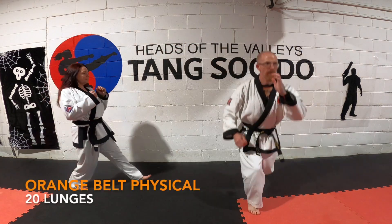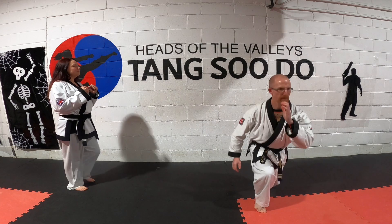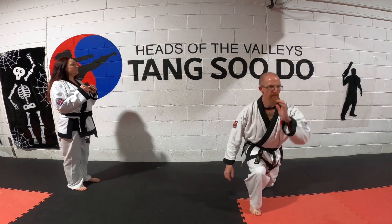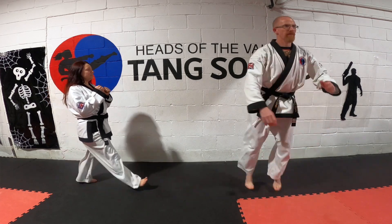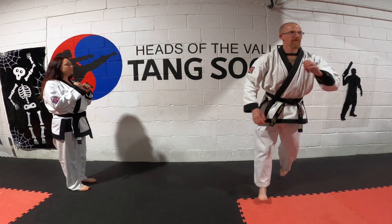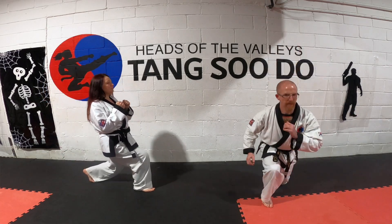These lunges can be done two ways — what we're trying to do is strengthen the knees with knee stability. You can either walk out as shown in the variation, or you can jump. The main two things are keeping your back straight and also keeping your knees over your ankles and over your hips.